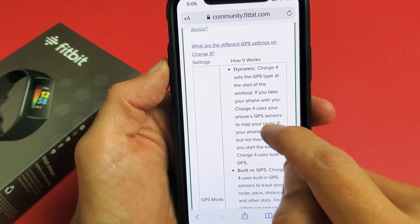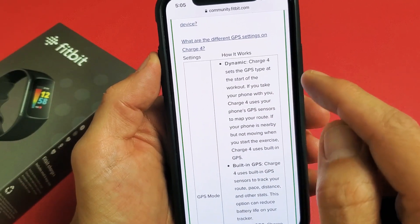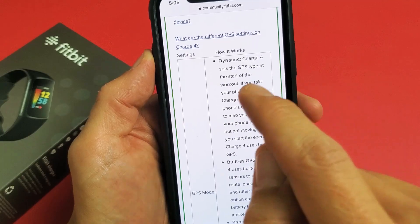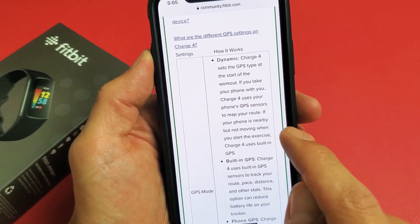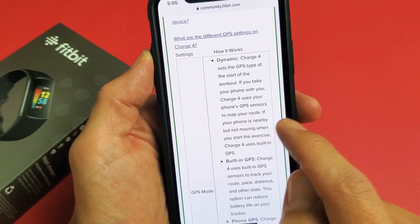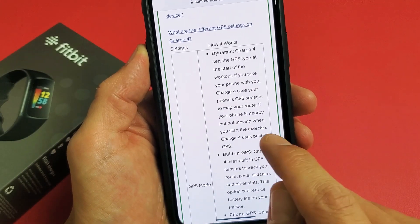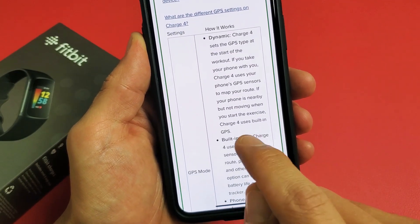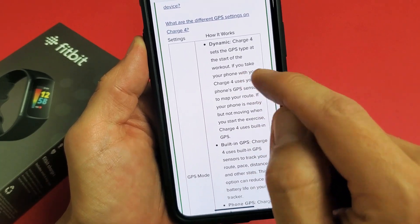In regards to Dynamic — that's for Charge 4, but same thing with Charge 5 — it sets the GPS type at the start of your workout. If you take your phone with you, Charge 4 uses your phone's GPS sensors to map your route. If your phone is nearby but not moving when you start the exercise, Charge 5 uses the built-in GPS. So I leave mine on Dynamic.